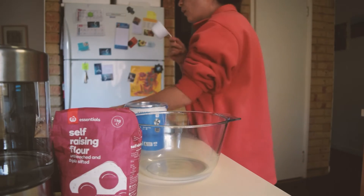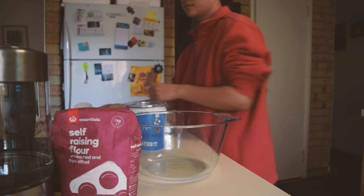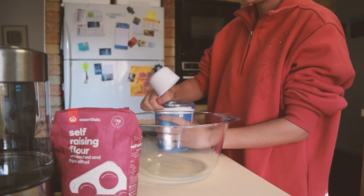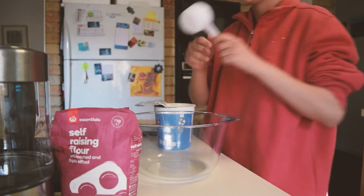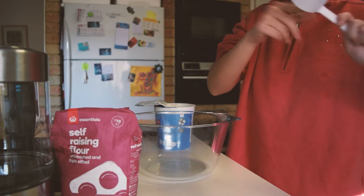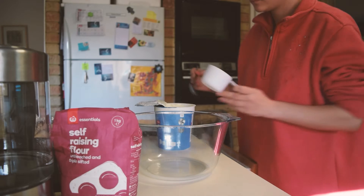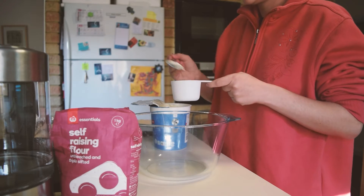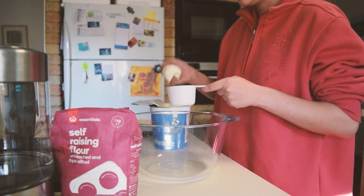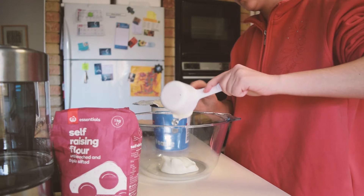So, let's go. I'm going to throw it in a little bit. Now we're going to throw it in.